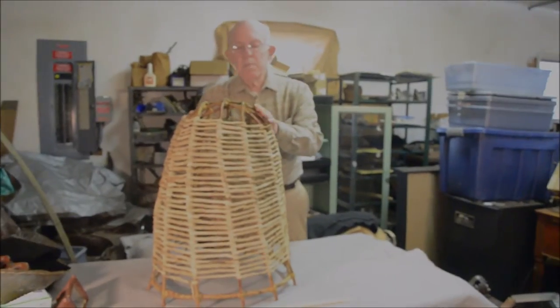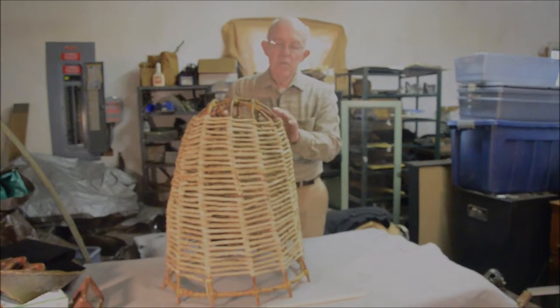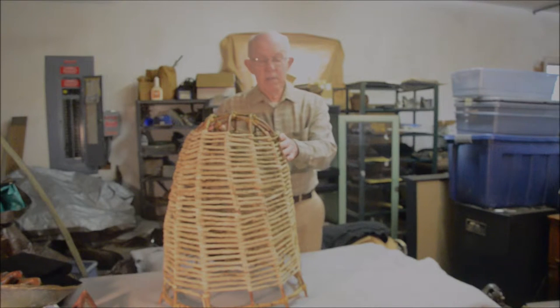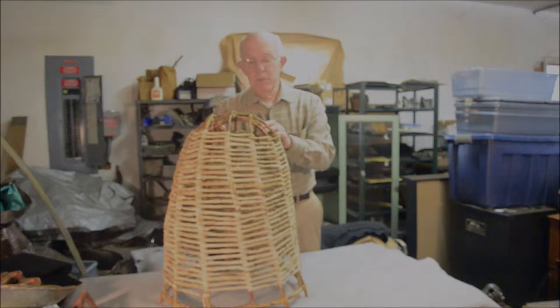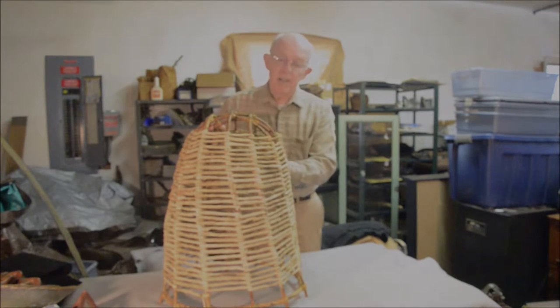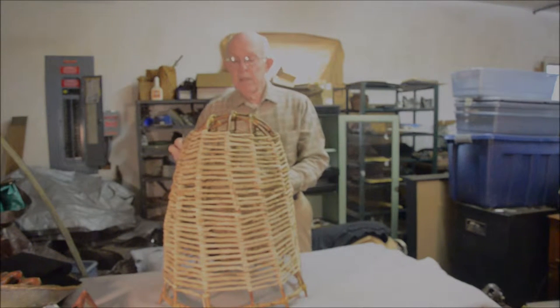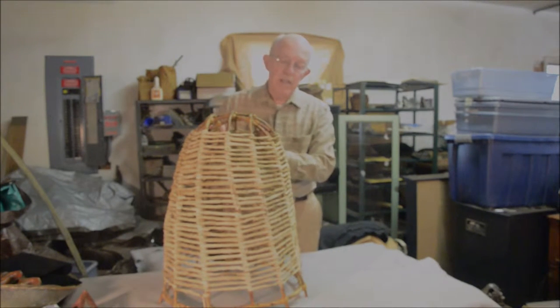Sinew is typically a binding that's used most frequently by various Native American tribes. It's sort of the thread, the cord, the twine of a lot of native groups of people.